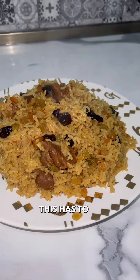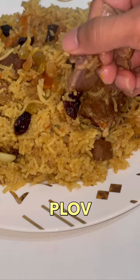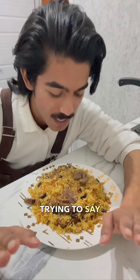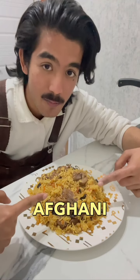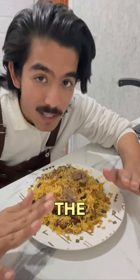This has to be by far the most easiest dish I've ever made — an Uzbek pulav. I know what you're trying to say, this is also Afghani pulav. These are all brothers and sisters, so do not fight — they all look the same.